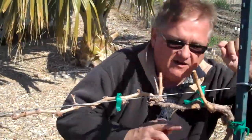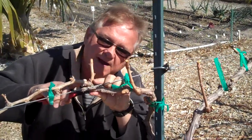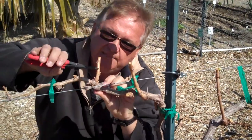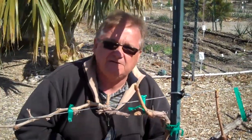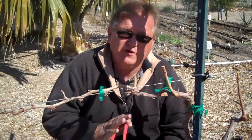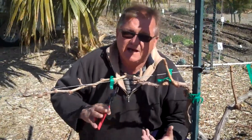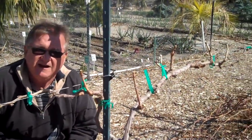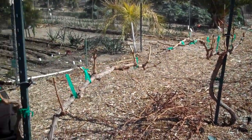Coming on down now, let's look at this particular spur. We've got one here — it's borderline, I'm just going to remove that. Here's one, here's two. I'm going to make that cut just above that one, and that will help reduce the amount of berries on this cordon so that we'll get fewer berries, but the concentration and the flavor is going to be higher. We'll work all the way down this entire planting and do that to all of those spurs.